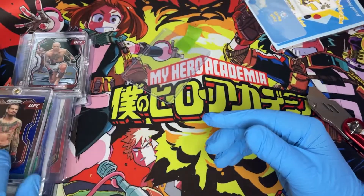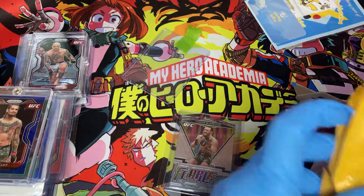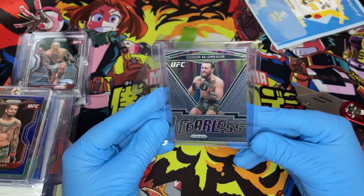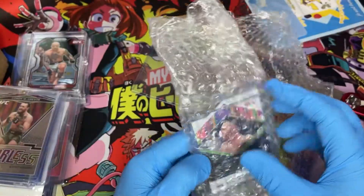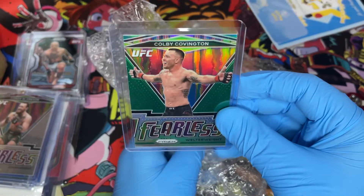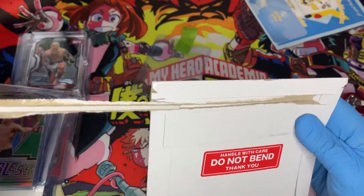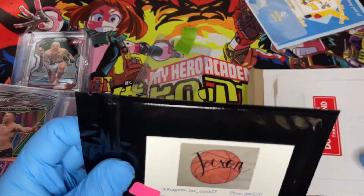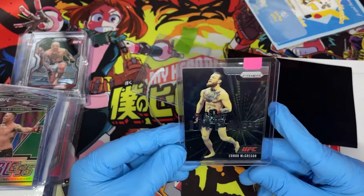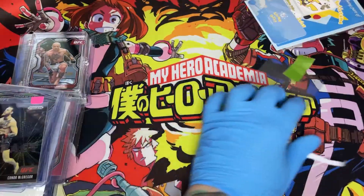Conor McGregor fearless — very nice. And here's fearless green Colby Covington — love him or hate him, he's a powerhouse, can't wait to see his next fight. We're down to the last one, folks. This one's in a CD-style packaging — Instagram shout out to Jack's Card 77. A blacked-out baggie — boom — another Conor McGregor. So we opened a couple of Conors today.